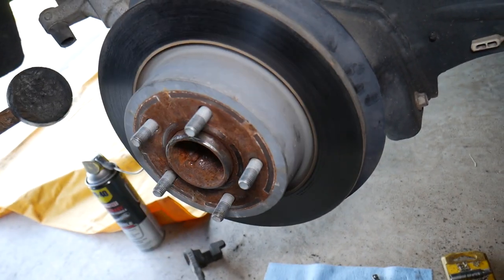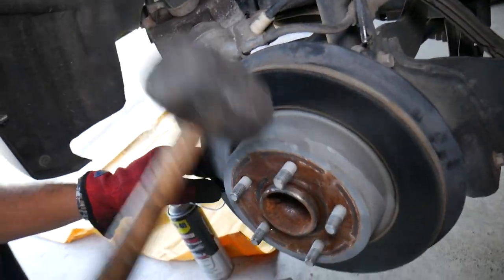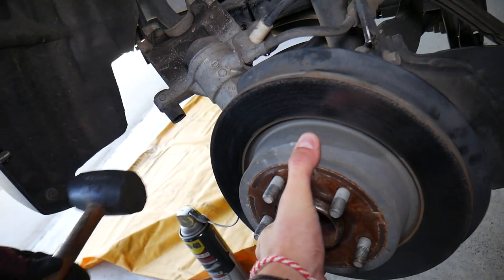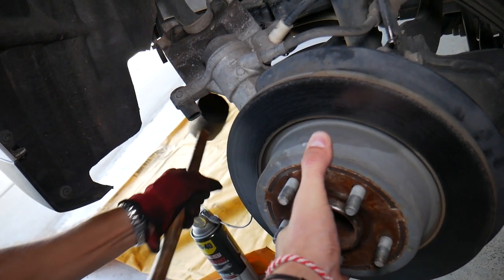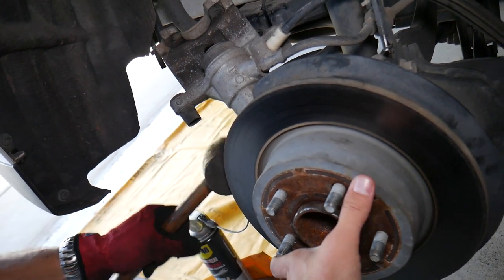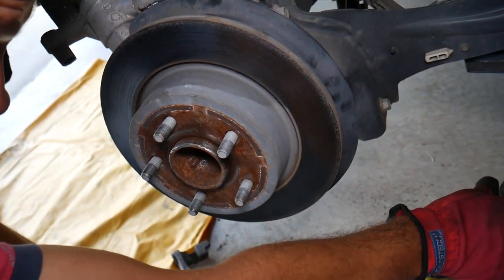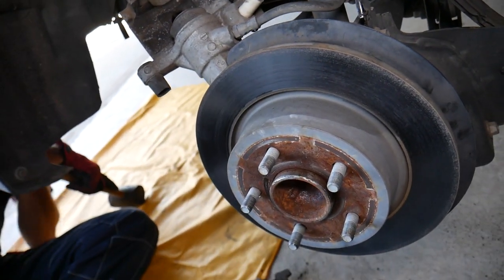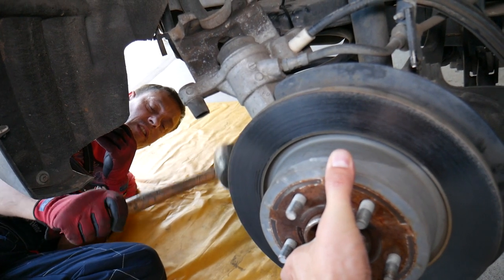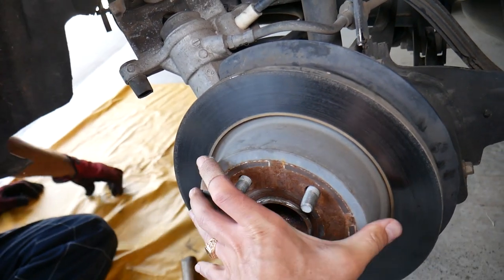We'll get the rubber hammer and tap on the rotor — turn it and tap from the back side because it may be rusted on badly. Let it soak a little more if it's not moving. It came out — you can see all that rust. That's the disc rotor right there.